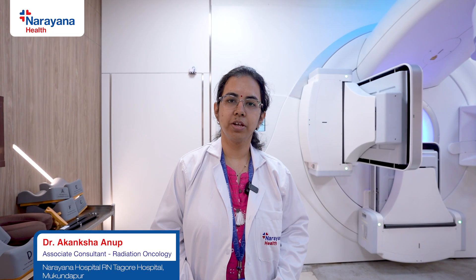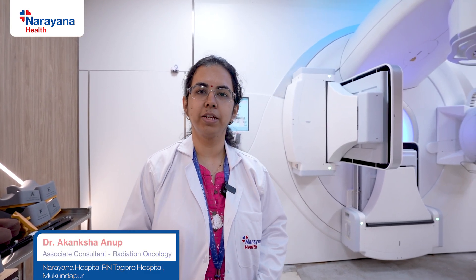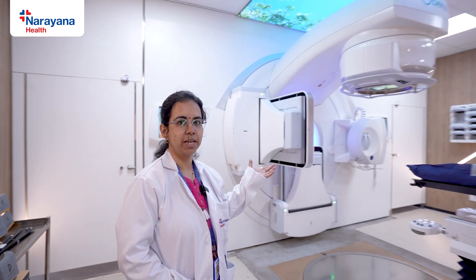Hello everyone, I am Dr. Akanksha Anoop, Consultant Radiation Oncology here at Narayana Hospital, Arantagore Hospital, Mukundapur. Today I will be giving you a brief introduction regarding a machine called Versa HD.